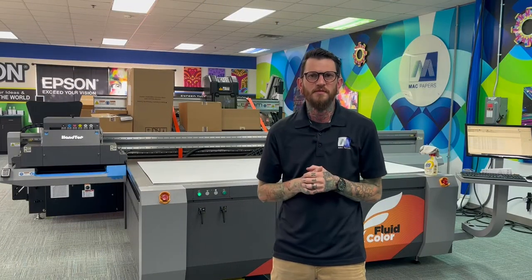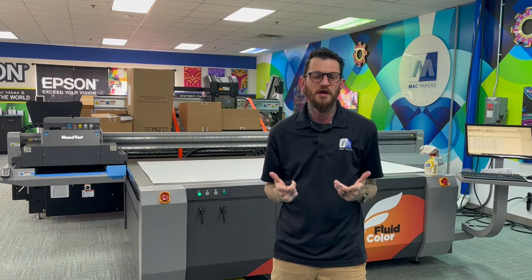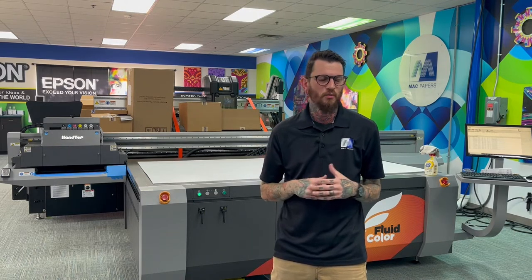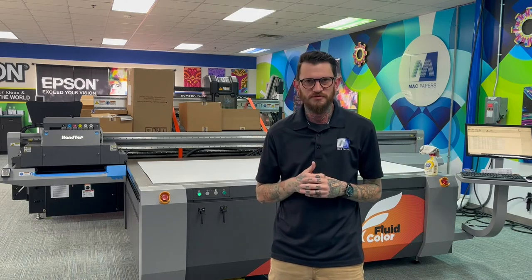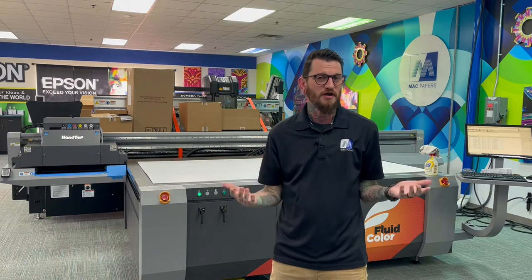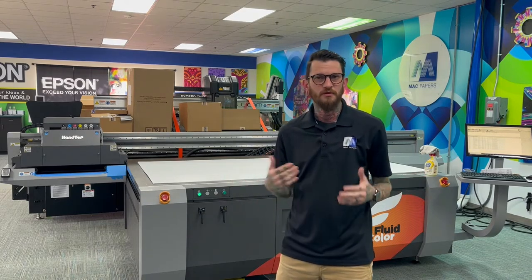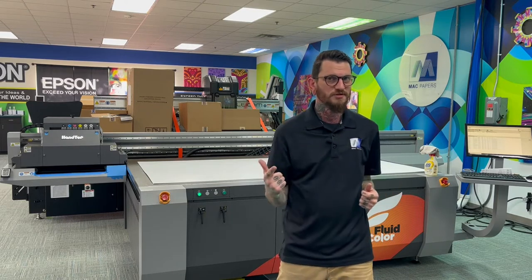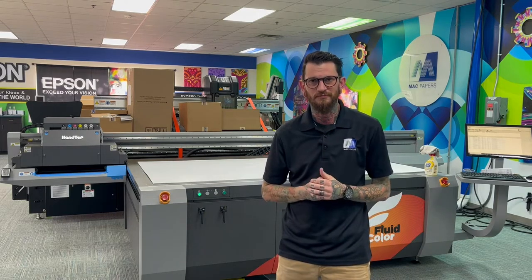What's up everybody, Sean Prefer with Mac Papers here. I'm hanging out at the Mac Papers Idea Center in Orlando, Florida, and we are looking to print some stuff here today for an upcoming trade show in Atlanta. I thought I'd take a moment to show you what I'm doing and maybe learn a few things about what we have to offer here at the Idea Center — one of those things is printing on some rigid material.